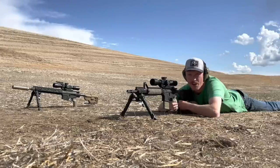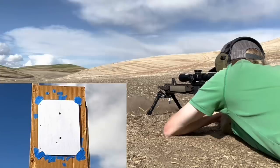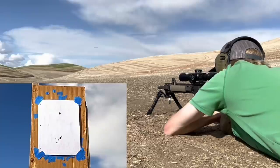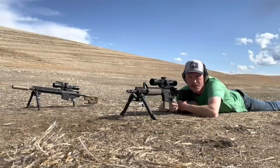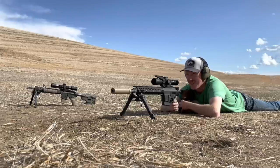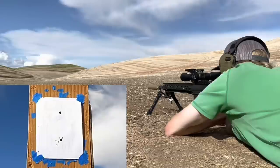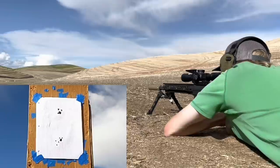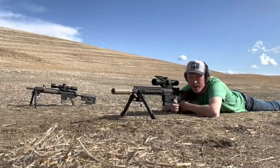First up at 100 yards, let's check our group and zero on the 5.56 with the 77 grain IMI. I'm going to put five rounds on that bottom dot. There's quite a bit of mirage out there, but we'll give it our best. Looks like a pretty solid group. Next up, we'll put five rounds of M118LR through the 16-inch .308 at 100 yards, putting these on the top dot.